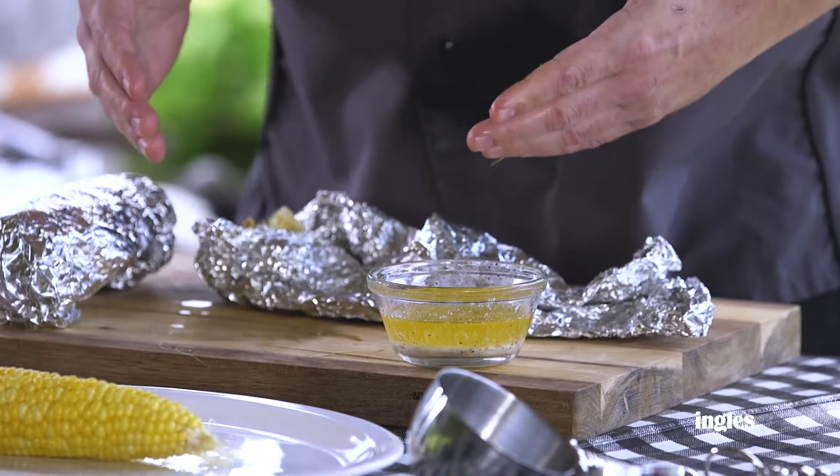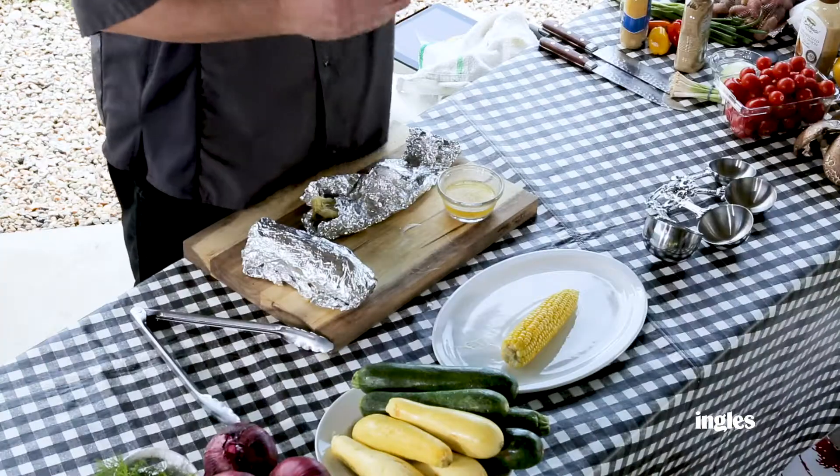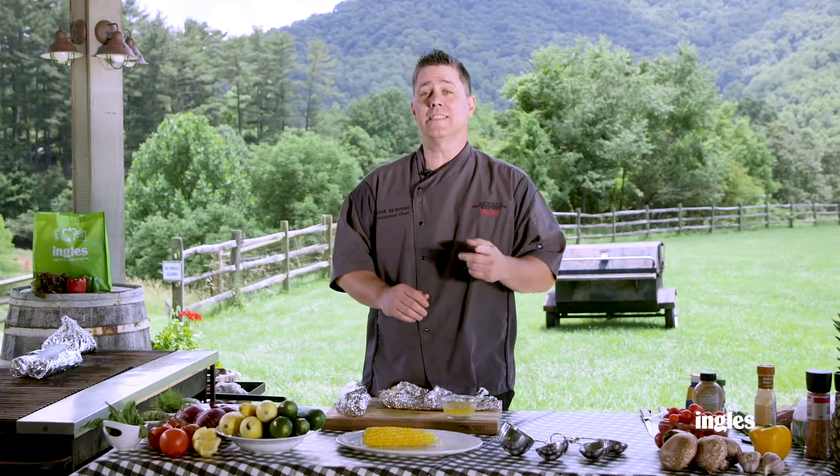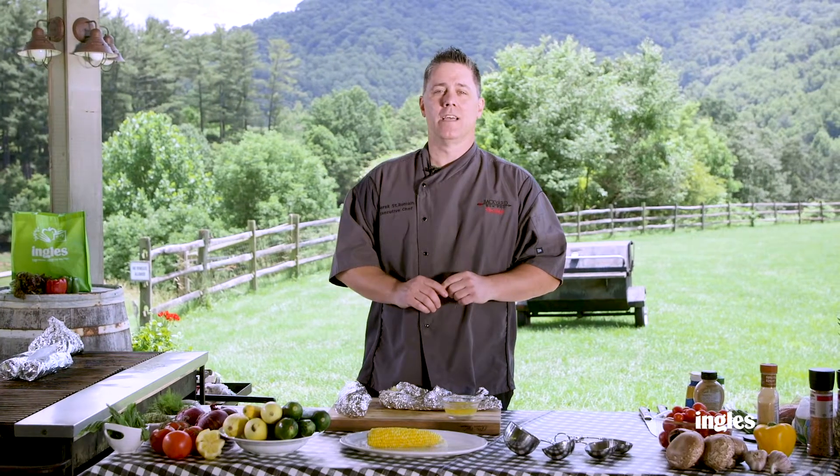And again, so simple at your local Ingles. We want to thank you so much for joining us here at the Ingles Table. Remember, you can find recipes, tips, tricks, and more right here at the website at InglesTable.com. Until next time, we'll see you online.